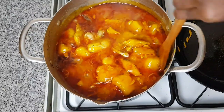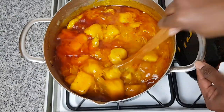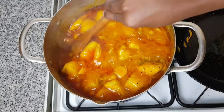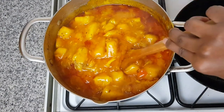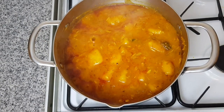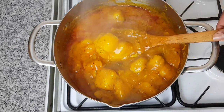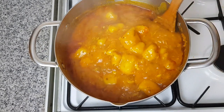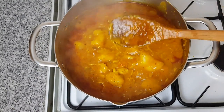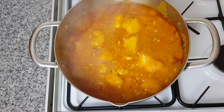Look at this! I'll stir it and let it simmer for about five minutes. It is done — it looks yummylicious! It looks nice. Thank you so much for watching. I hope you've enjoyed it. Please don't forget to subscribe. Till next time, peace!